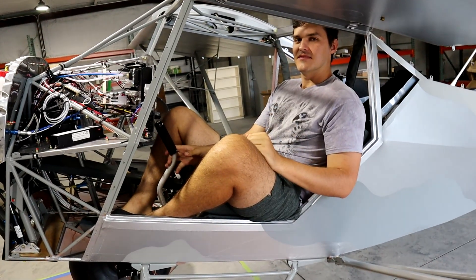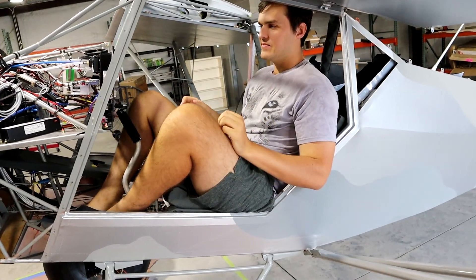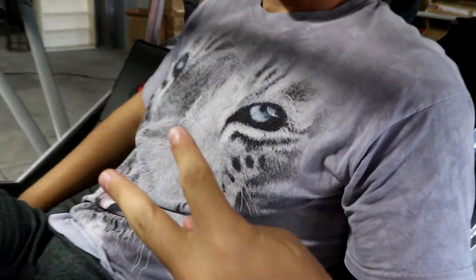Is there a question whether somebody who's six foot five can fit inside of a kit plane? Let's see how much headroom does he have. None. Legroom? Nice Crocs - super stylish. What about the sweet tiger shirt?